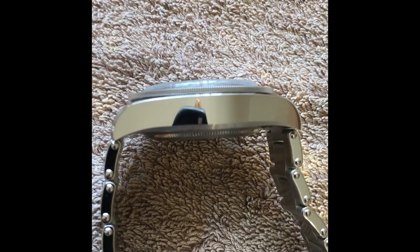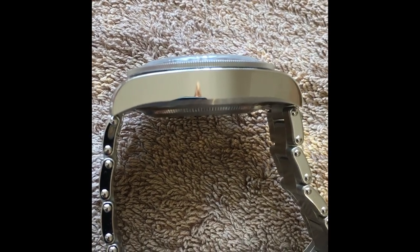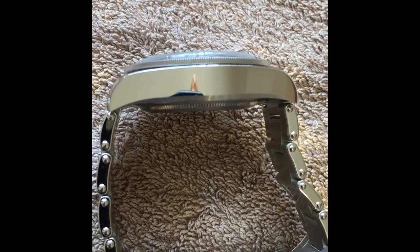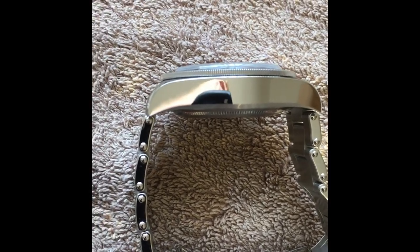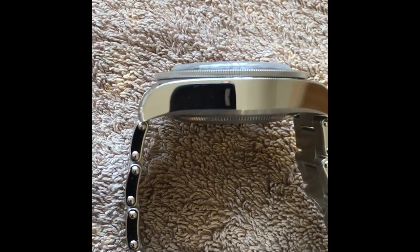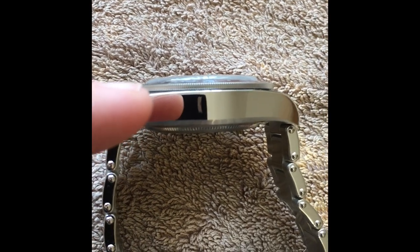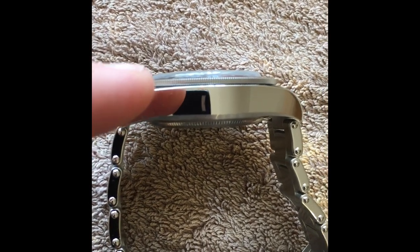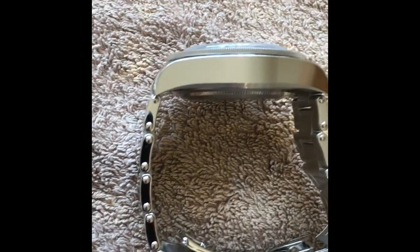So from the bottom of the case all the way to the top of the bezel it measures bang on 13 millimeters — the extra 1.5 millimeters comes from the crystal. It actually wears very much like a 13-millimeter tall watch. I also own an Omega Seamaster Aqua Terra which is 13 millimeters tall, and comparing the two, the Tudor is bang on 13 millimeters to the top of the bezel, with just the extra crystal height on top, which you don't really notice on the wrist.